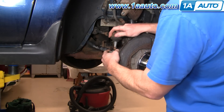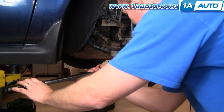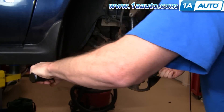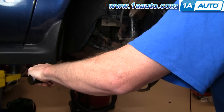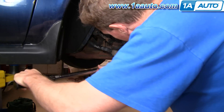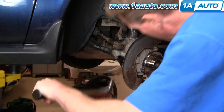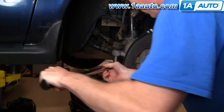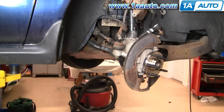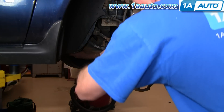Now reconnect your tie rod end and put that bolt on. Torque this to 50 foot-pounds, then pull it just a little tighter so you can get the cotter pin in. Speed through putting the cotter pin in using a hammer — beat it in there, then bend it over by hand to make sure it stays.